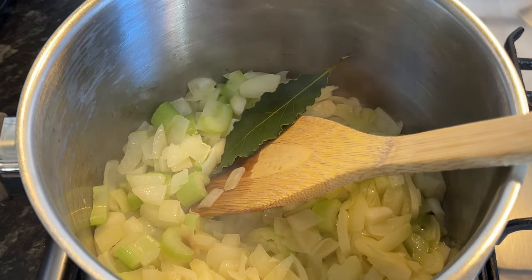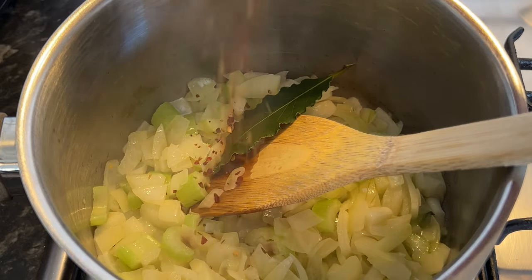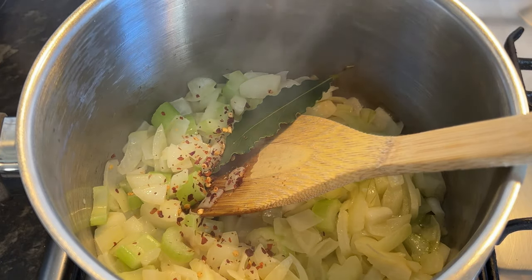Pop in a bay leaf — this really does add so much flavour. Then I like a good sprinkling of chilli flakes.